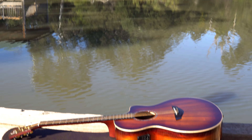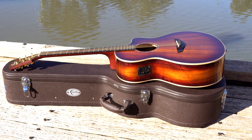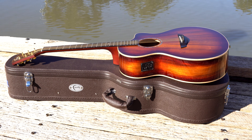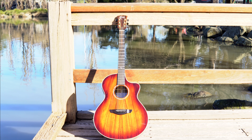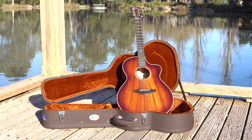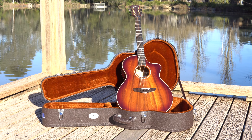For more detailed specs, check out the website link in the description below. The top, back, and sides are all solid figured Indonesian Trembesi. Around the rosette of the guitar — the sound hole — you've got abalone, and it just looks stunning. The neck is mahogany with a satin finish, which means it's not going to get sticky as you're playing.